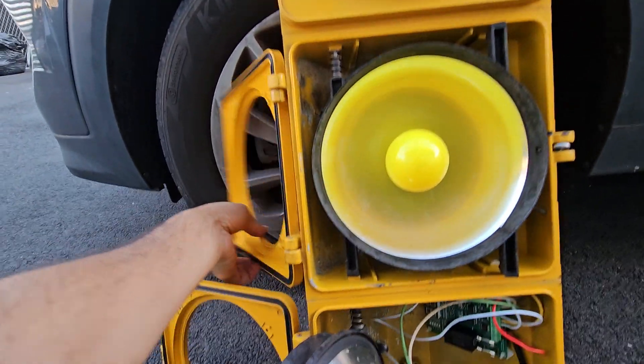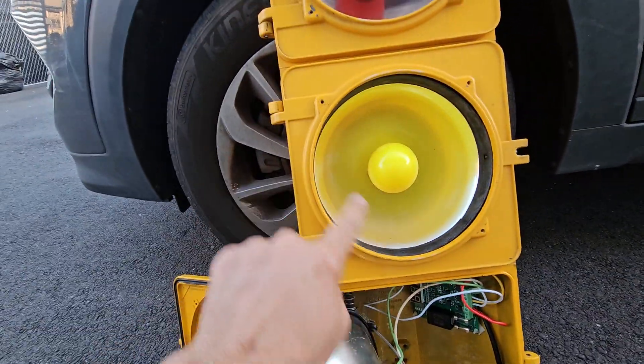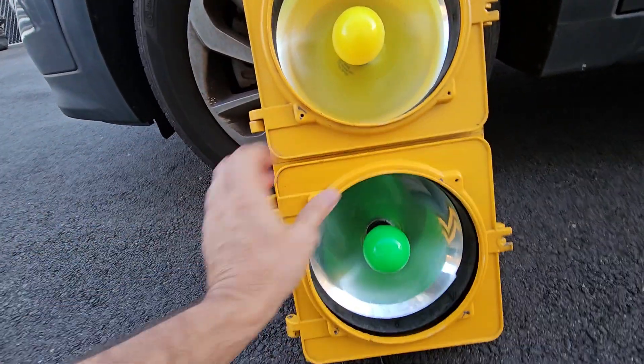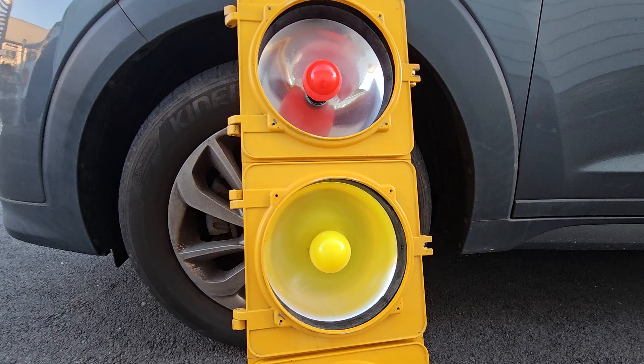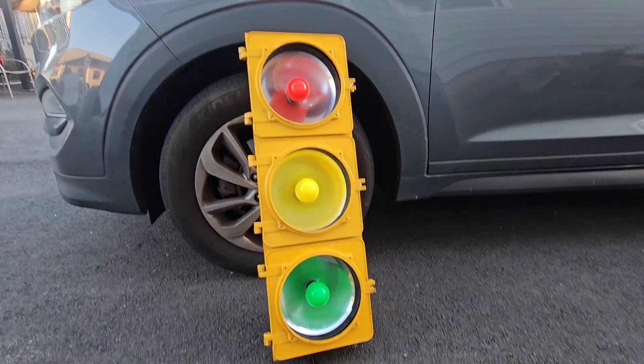The customer didn't bring the cover lids, so temporarily I put different color bulbs in here.